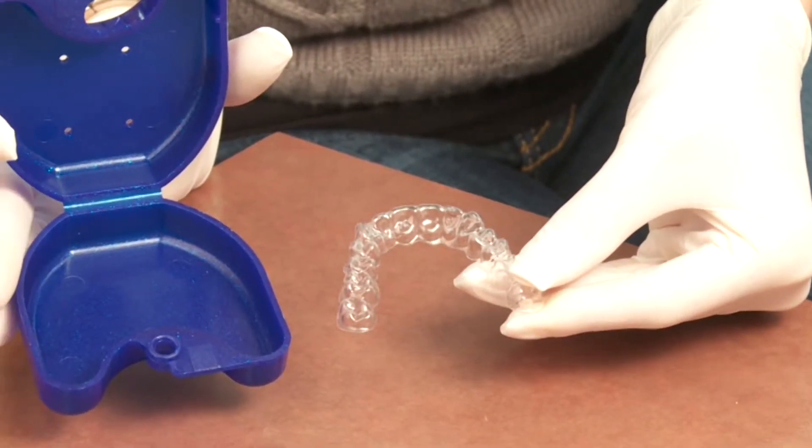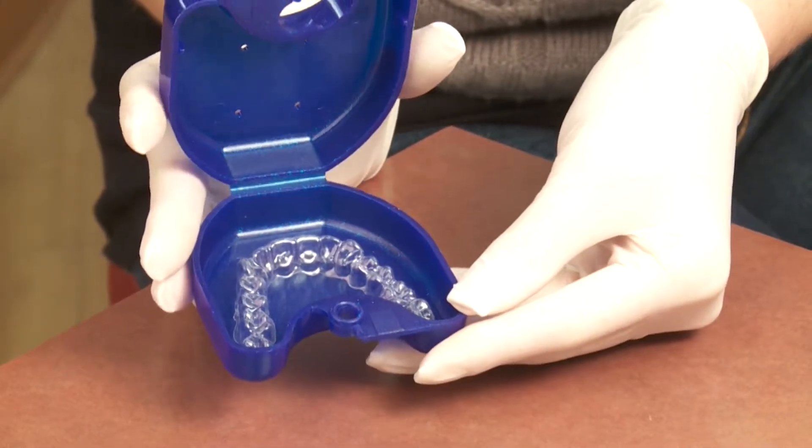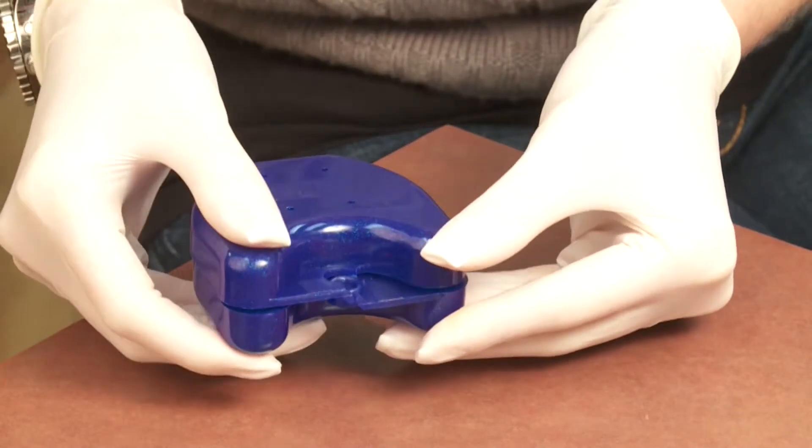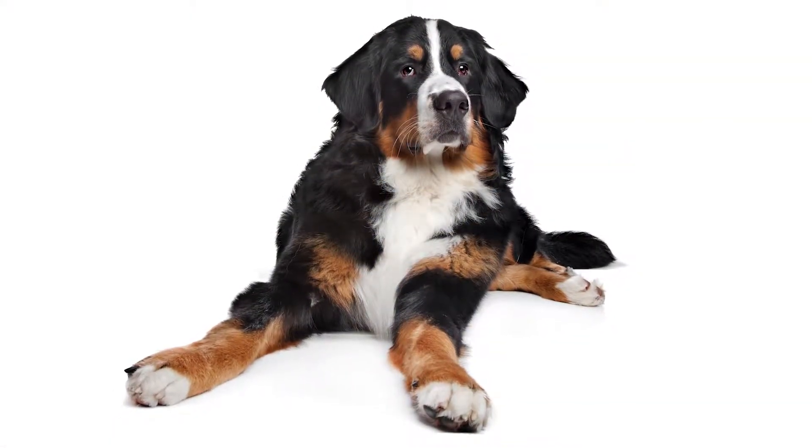When you do take them out, say to eat, remember to keep them in the case you've been provided. Don't just put them in a napkin — that's an easy way to lose them. And be sure to keep them away from family pets too, as they love to use them as chew toys.